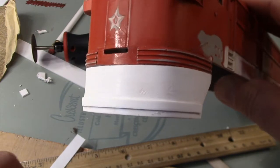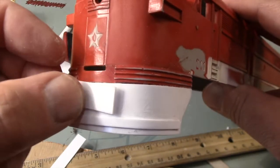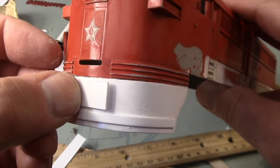I'm not trying to recreate the original apron — I'm just adding a few pieces to break up that big blank area.